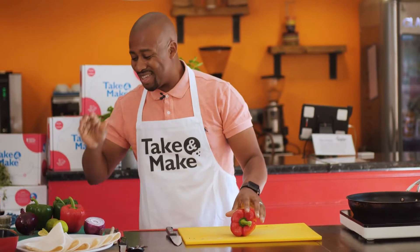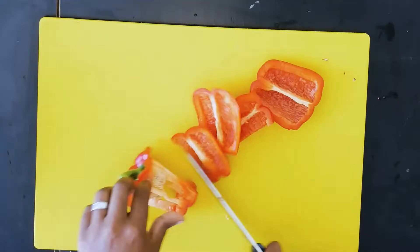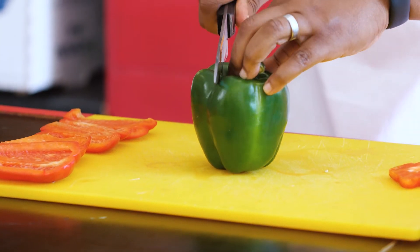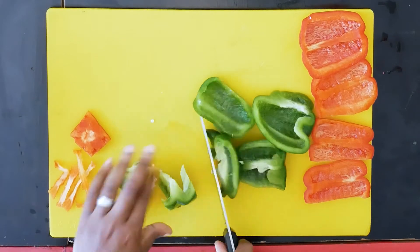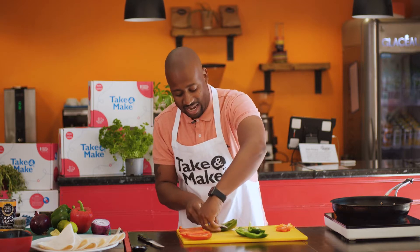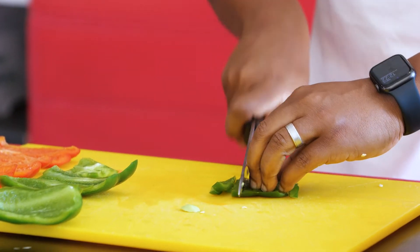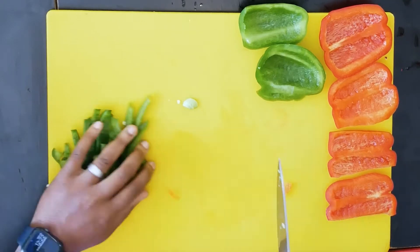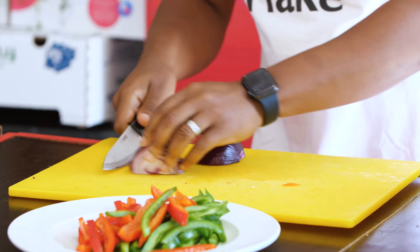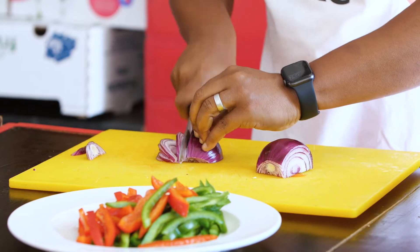Now we're going to go with our peppers, onion, and garlic. So it's one red pepper — we just want to do nice slices. No waste, guys, so cut that bit off the bottom as well. Now one green pepper. This little white pith is quite bitter, so you want to take that out. Just make sure you keep your hand on the other side, so that if you slip, you don't cut yourself. Now we're just doing nice slices. And then for the red onion, we're just going to do slices again — just remove that top layer.